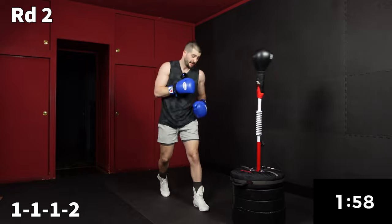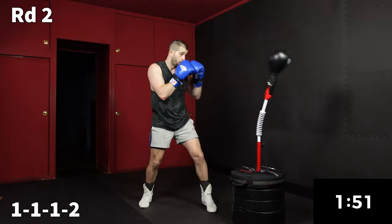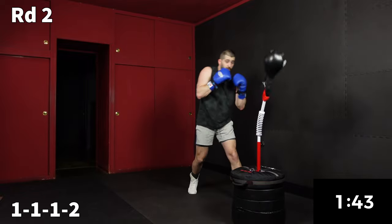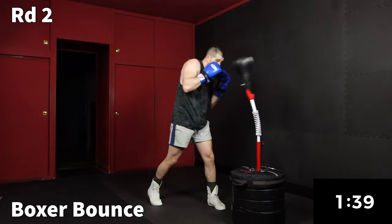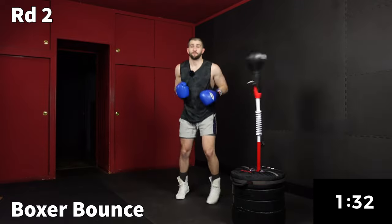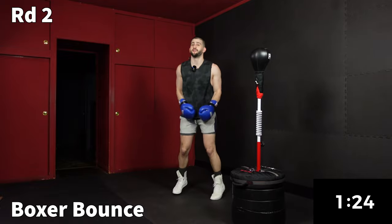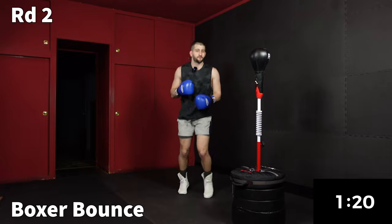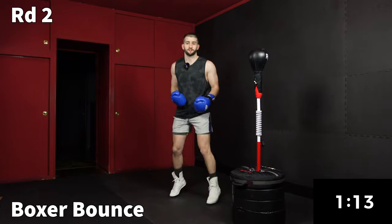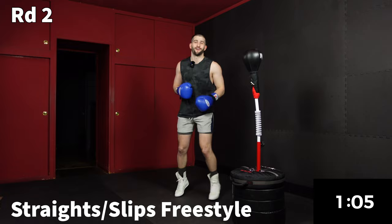Now we're going to go to a 1-1-1-2. We're mixing up our timing and our pace. For an all-punches workout, I'm sweating. Back to that boxer bounce for a little active recovery. We know it's great to mix in sit-ups and push-ups, but there's something about just being free and getting into that zone with your bag — that satisfaction of slowly making progress and understanding the bag, because it's a tricky little thing to figure out.